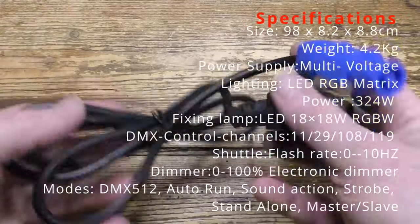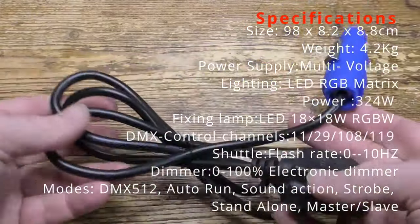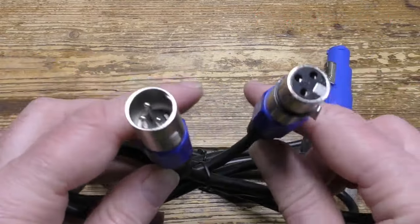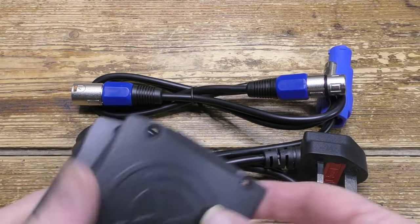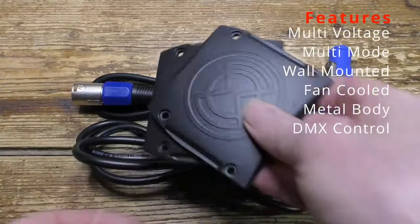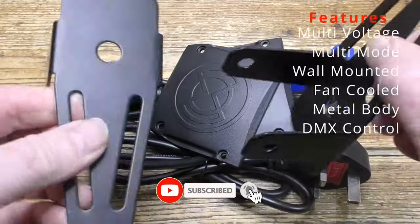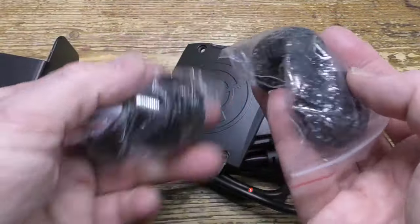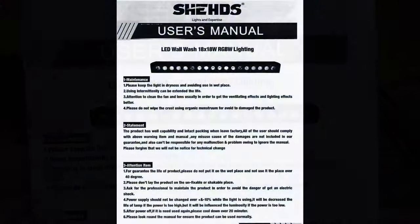Let's look in more detail at the items in the box. There's the UK power supply cable. There's the pass-through cable. Super heavy-duty and built to last. There are the two end panels. And there's the mounting kit, or part of it. Now these are the adjustment knobs for the wall mounting kit. And finally, there's the user guide.